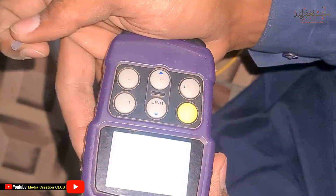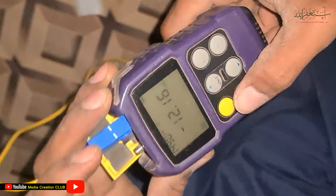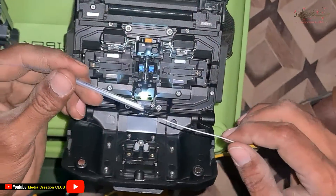Now it's time to test the cable, so we put the tester cable and we check first before we close it — and you can see here it's perfectly working.